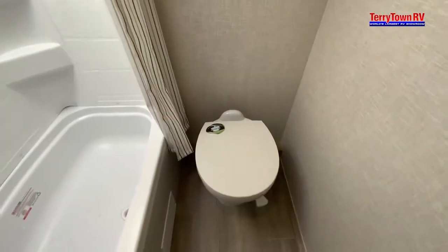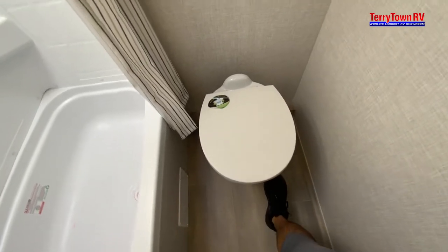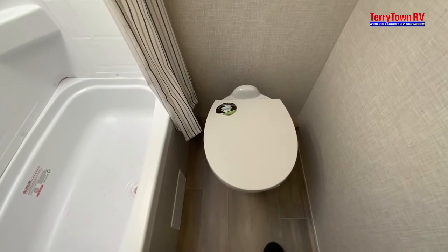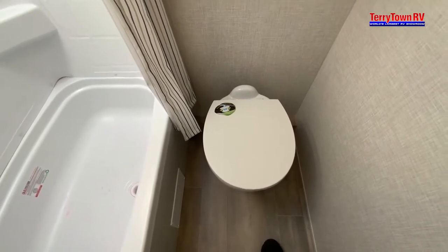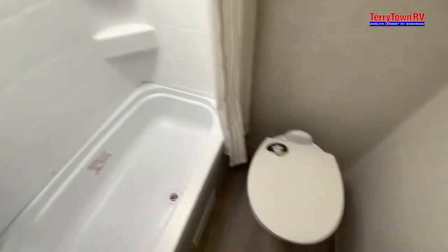The toilet is a foot pedal — when you push down, the water starts going down; when you fully push down, it opens the toilet. You want to put about a gallon of water into the toilet so it's never dry, and always have the toilet chemical solution in there — it breaks down solids and smells.